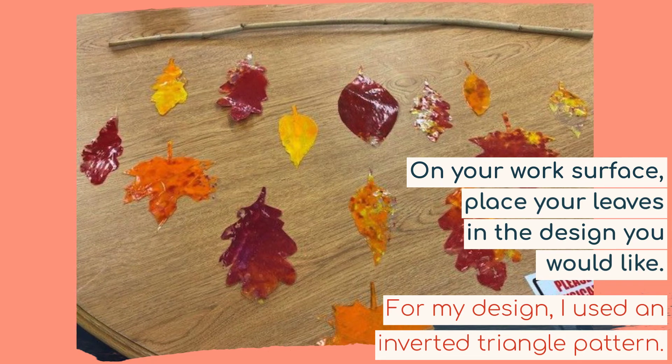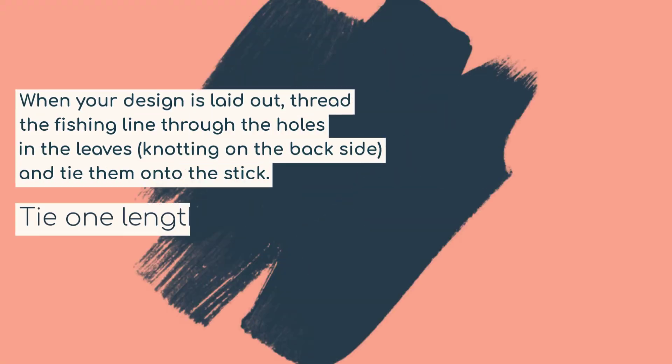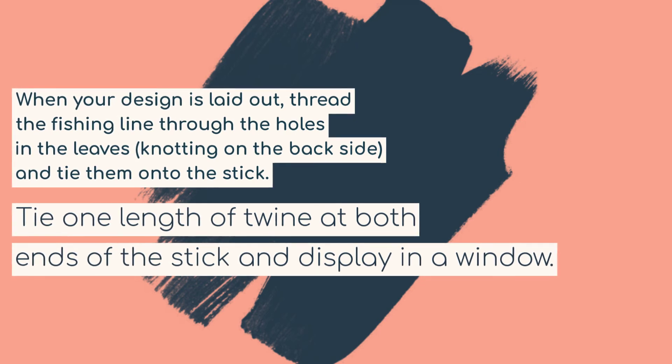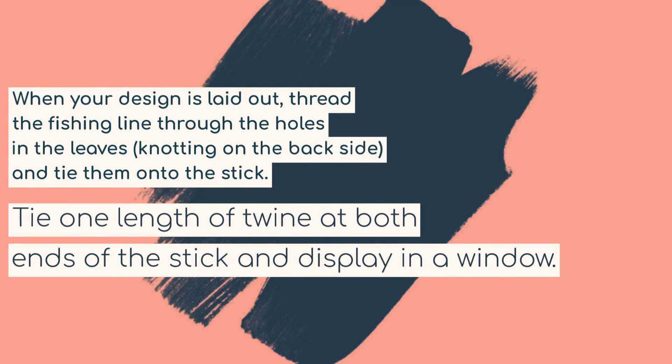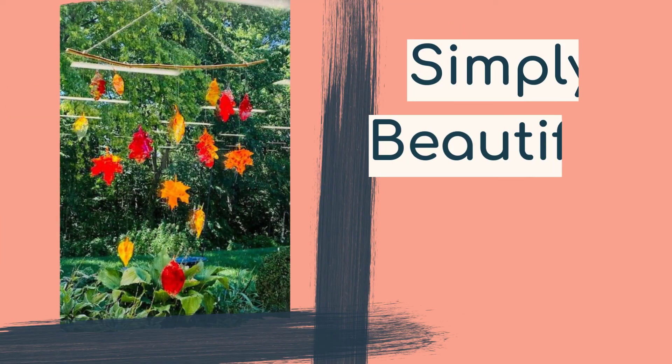Once I had them all arranged, I got ready for the next step. Thread the fishing line through the holes in the leaves, knot on the back side of each leaf, and then tie them onto the stick. Tie one length of twine at both ends of the stick and display it in a window. Simply beautiful!